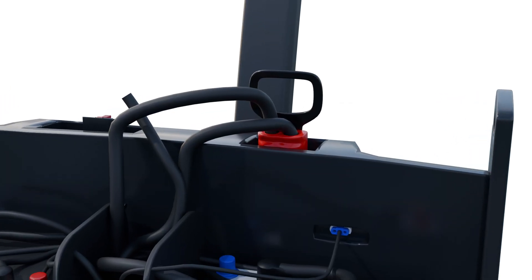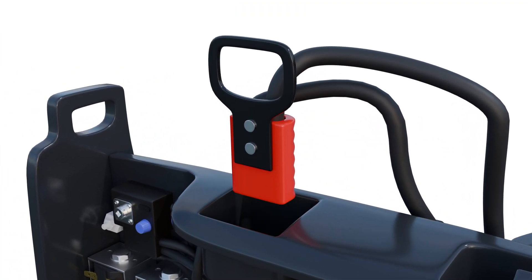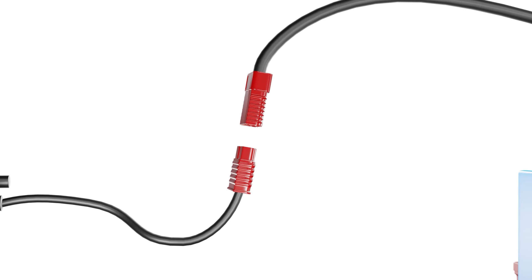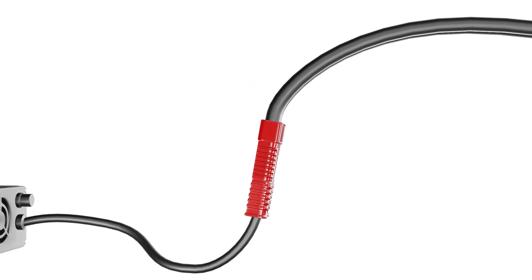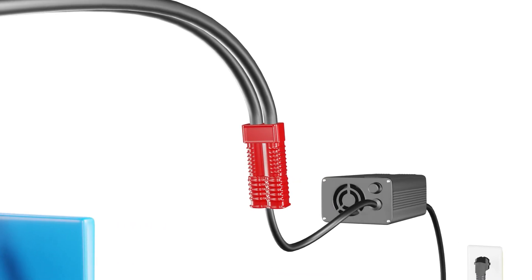Hey everyone, welcome back to our channel. Today we are going to show you how to replace the battery connector on your electric pallet jack. Whether you are a seasoned pro or a beginner, this step-by-step guide will make the process simple and straightforward. So, let's get started.